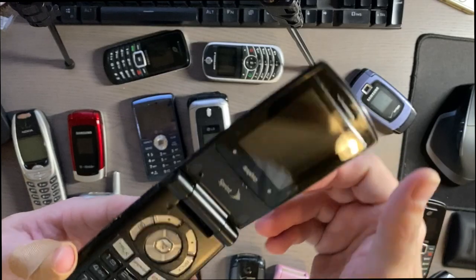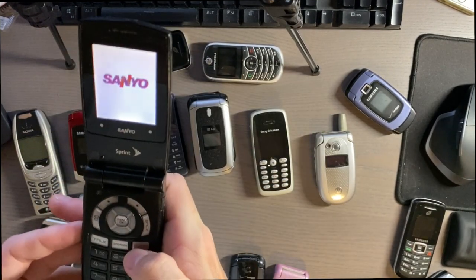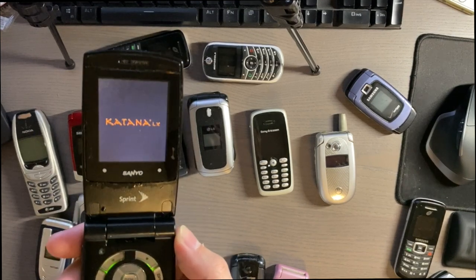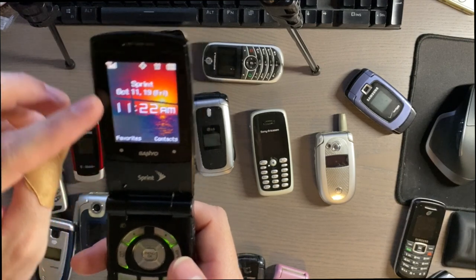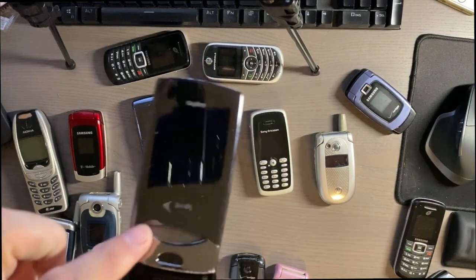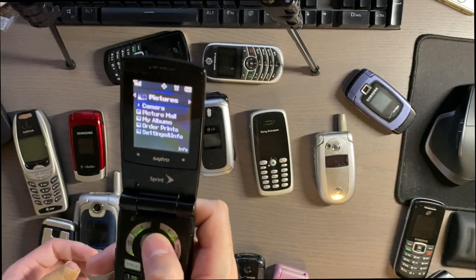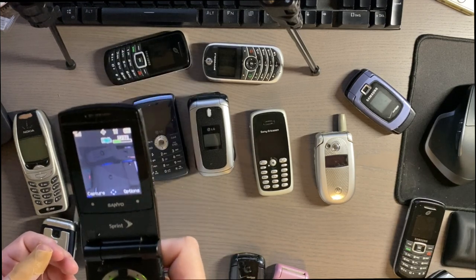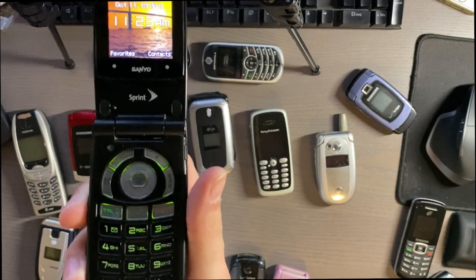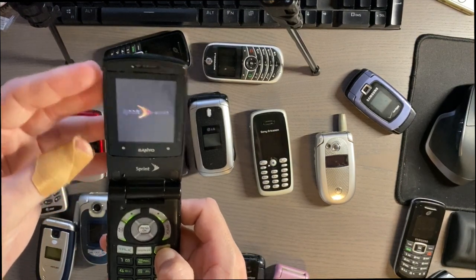This is a Sprint Katana LX from Sanyo. All the Sanyo flips are really cool because they have a nice click when you open them. I was honestly surprised Sanyo made phones — I just remember them making TVs. The screen looks like it's starting to go, but it still gets service, has the correct date and time. It has a little camera and a nice speaker on the front — probably VGA quality, looks pretty bad. I don't like the green backlight; I think they could have done something better because it's a decent-looking phone.